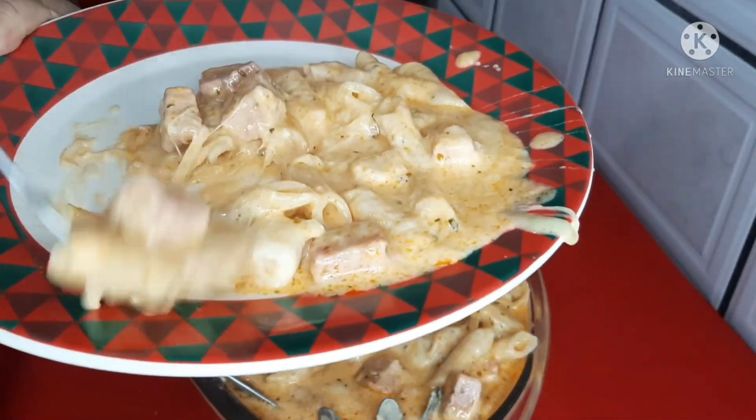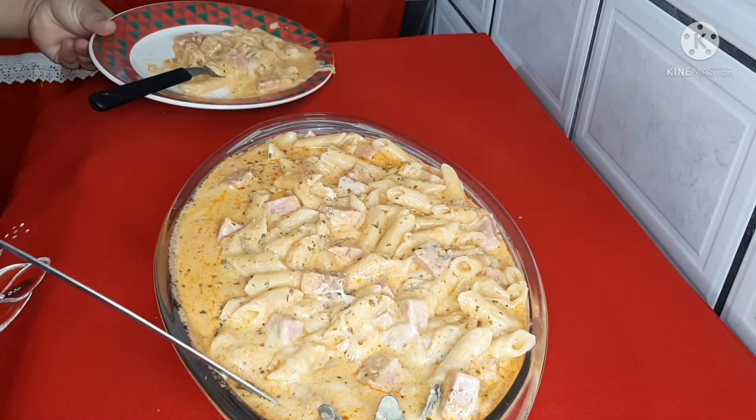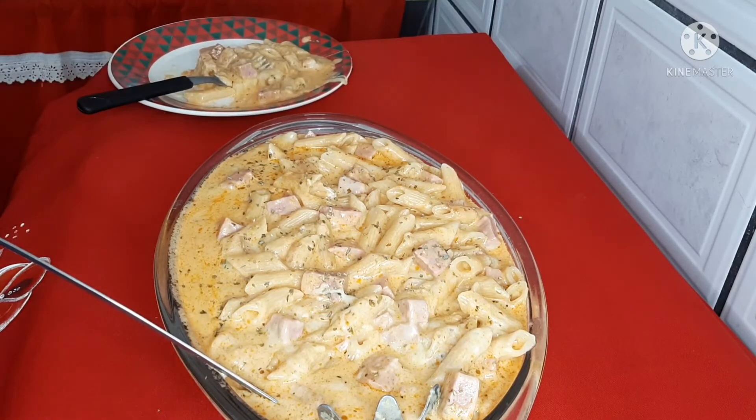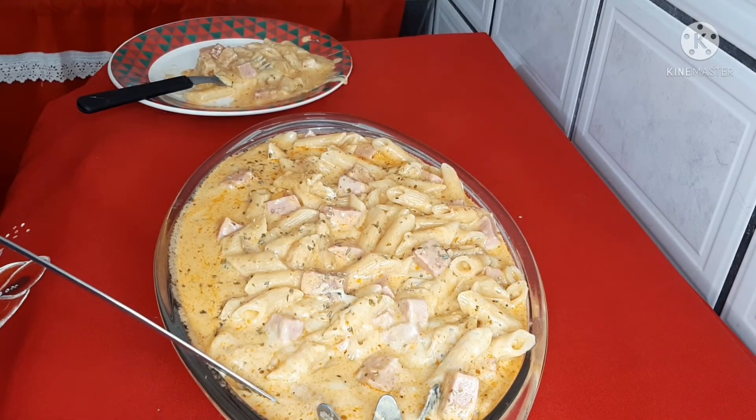Você pode fazer com o que tiver em casa. Vai fazer ou vai ficar comendo com os olhos? Eu indico que você faça! E você que ainda não é inscrito no canal, se inscreva, deixe bastante curtida, compartilhe esse vídeo. Que Deus abençoe você e sua família. Fique com Deus, tchau!